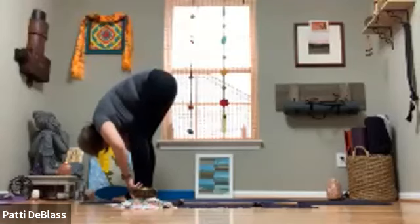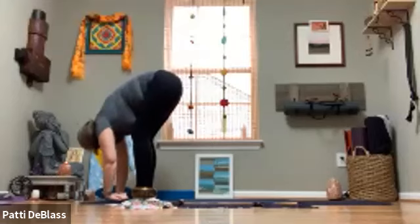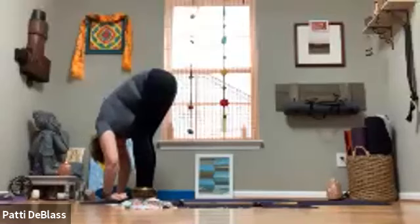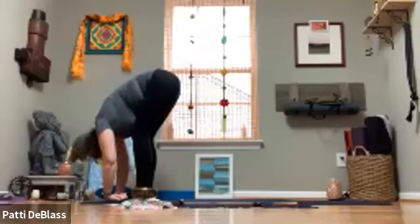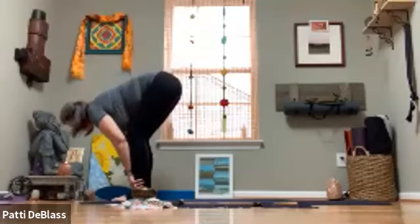Pausing here in forward fold, we're going to take the hands and place them underneath the feet, drawing the fingers up toward the wrists. Maybe massaging the wrists a little, maybe even using the fingers to massage the palms. If it feels right, lengthen the body a little more, drawing the forehead toward the body. Then releasing the hands from the feet, finding that half lift one more time, then exhale release.